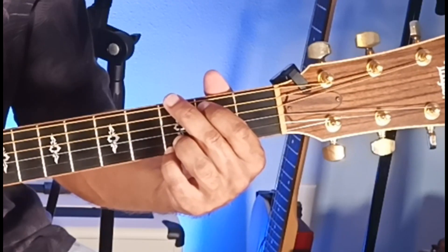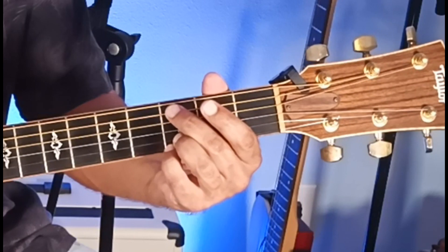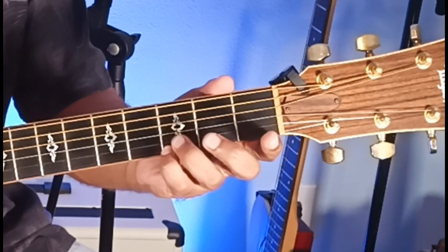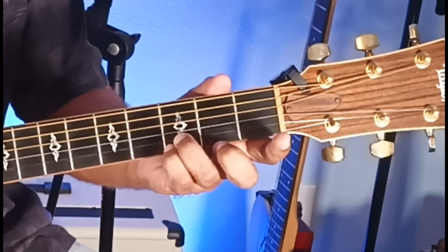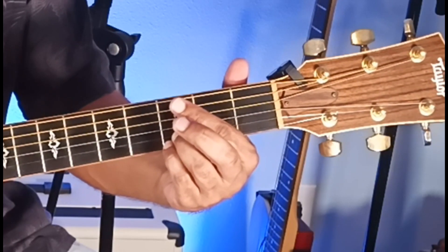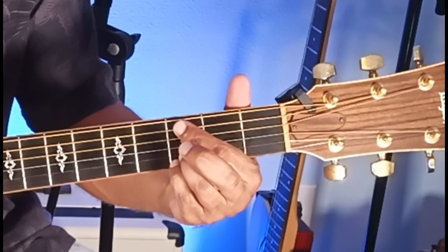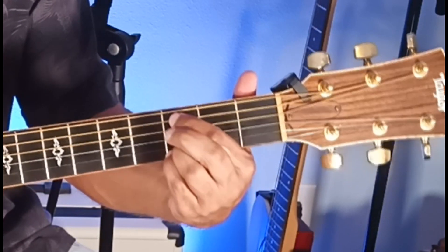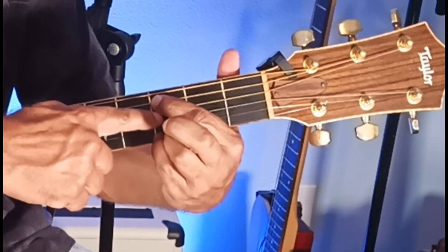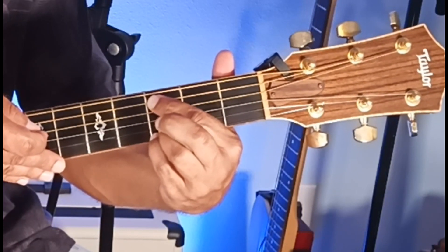It's almost like a G chord, but on the first string, 3rd fret, you play that with the pinky. 2nd string, 3rd fret with the ring finger. 3rd string is open. The 4th string is muted — you're going to mute that with the bottom skin of your index finger, which goes to the 5th string, 3rd fret. While that 5th string 3rd fret rings out, the bottom of that finger touches the 4th string so that it does not ring out.